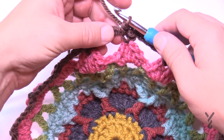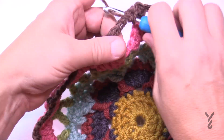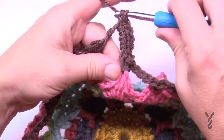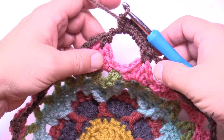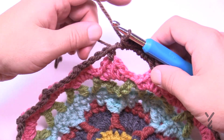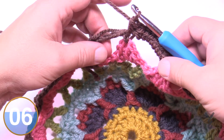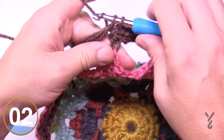In each chain-five space, put in six single crochets: 1, 2, 3, 4, 5, and 6. These will spread out, so if it's bunching don't worry — it will balance out. Continuing along, each single crochet gets a single crochet, and each chain-five space gets six single crochets. Do that all the way around for round 11.